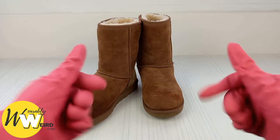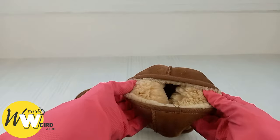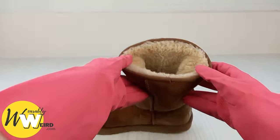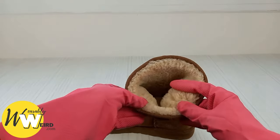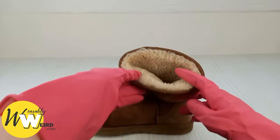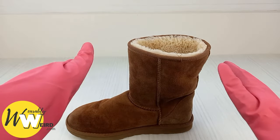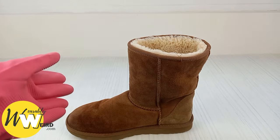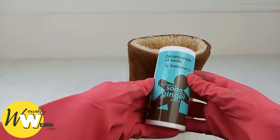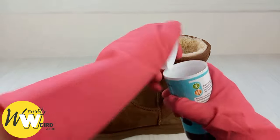For the first step you will need to deodorise the inside lining of your UGG boots or slippers, as bacteria from your feet can develop inside the boots and get stuck in between the folds of the sheepskin lining, which leads to unpleasant odours. It's really important that you don't skip this step. Luckily this is super easy to do at home with baking soda, which can be found in most cupboards and is super cheap.